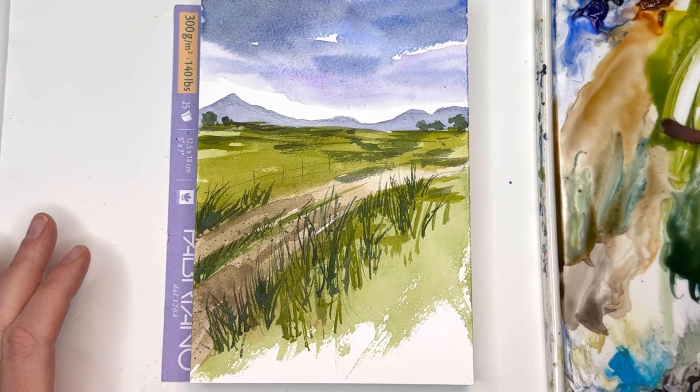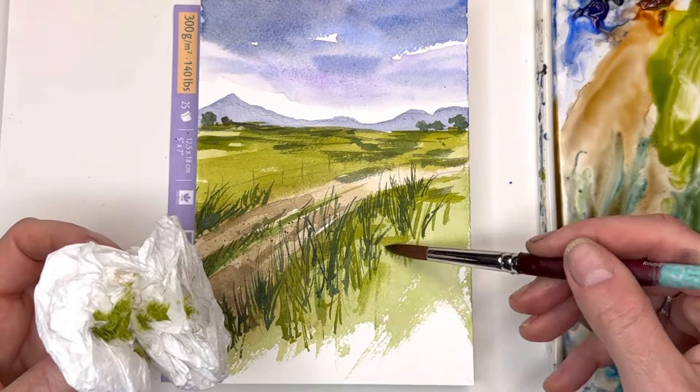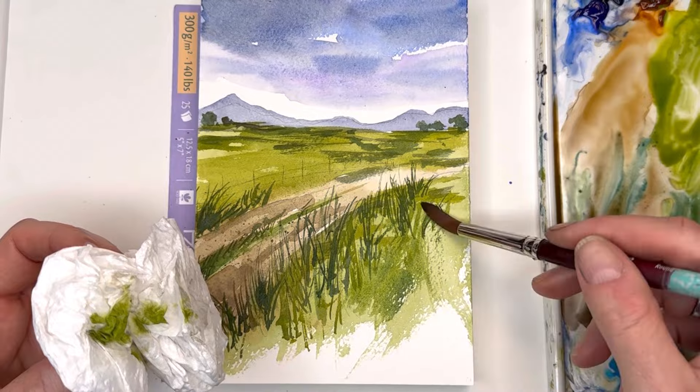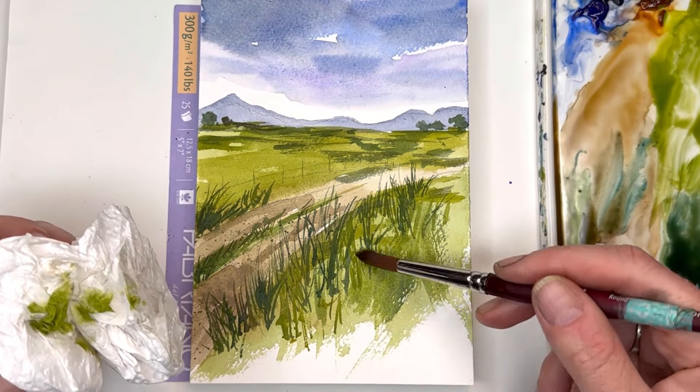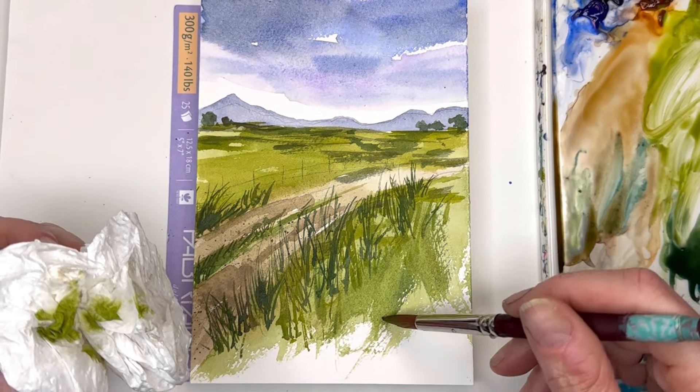We need to add some more color in here, so I'll take my brush and do some dry brushing — simple, pushing your brush down and moving it. Use the texture of the paper. It seems to be a little bit darker — just kind of sitting there.